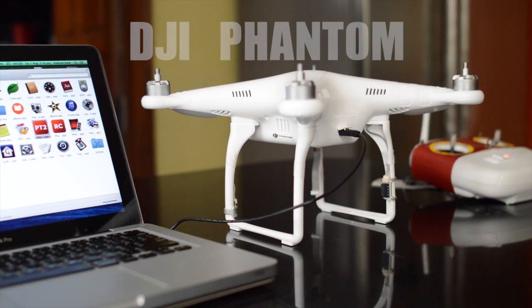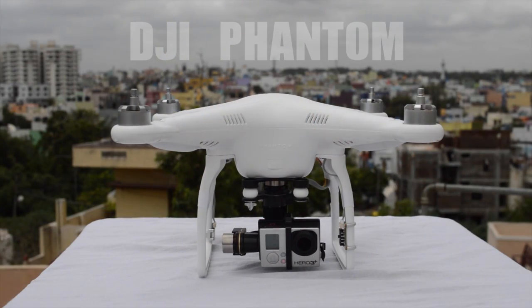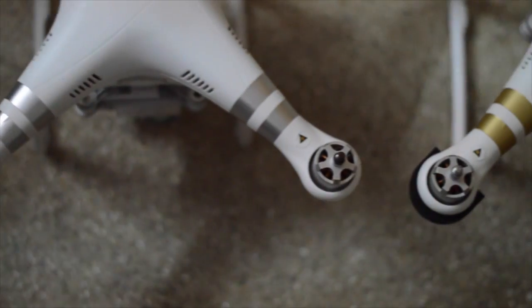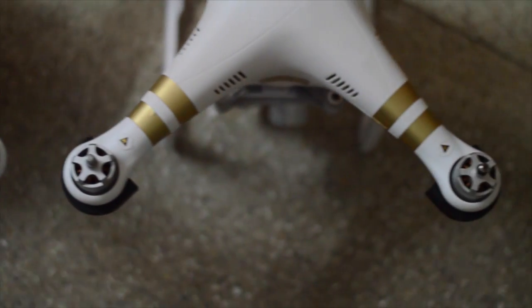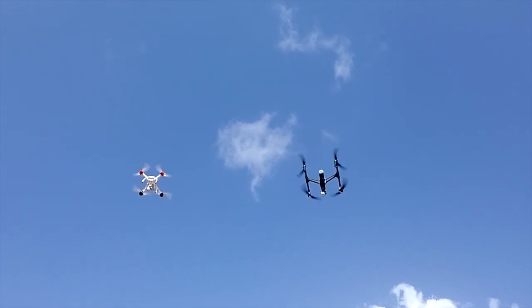take a look at the Phantom series. It's been around for quite some time now and is literally the benchmark of ready-to-fly quadcopters, weighing around 1.3 kilos and will set you back about $800. You can check out the video where I've compared the Phantom and Inspire — I'll leave a link in the description below.